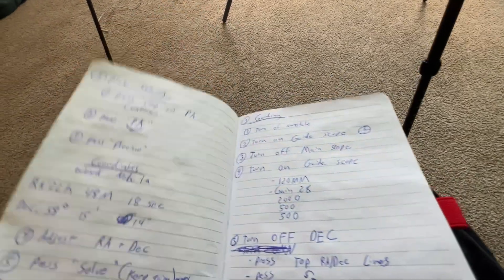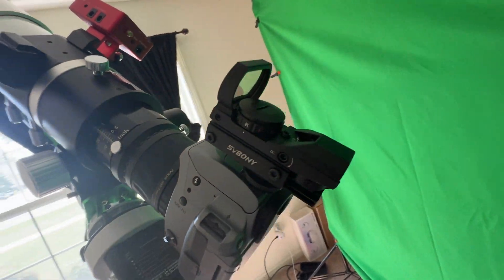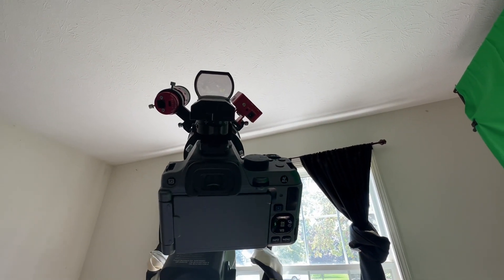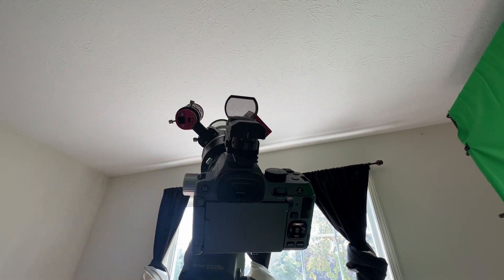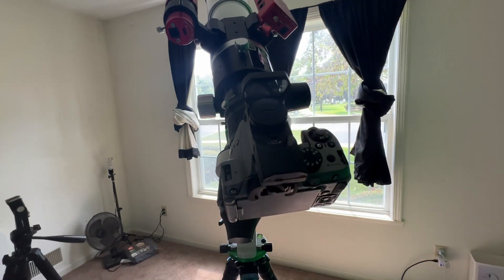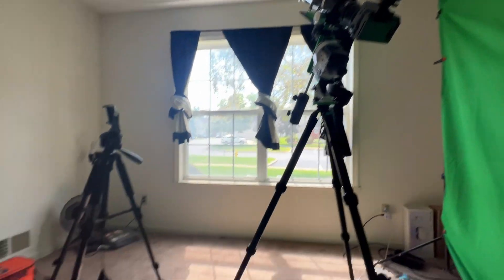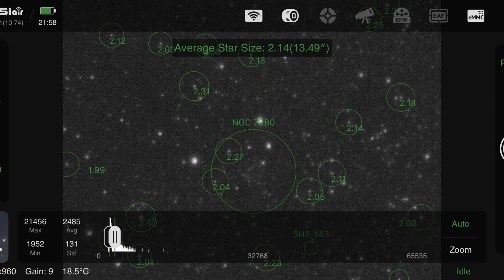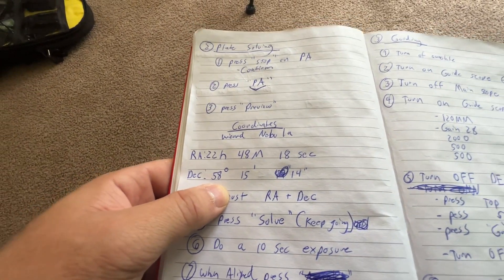The next part was I wanted to be able to find my object, and I couldn't do that as well before. I was using a green dot finder — I'd look for an object using the stars, take a long exposure, and hope I saw the image. That was the only way it would work. But now that I have the ASI Air Mini, I can plate solve. I found my coordinates for the Wizard Nebula — 22 hours 48 minutes right ascension and 58 degrees 15 minutes declination — aimed it roughly where I knew it was, and kept moving until I got it. Boom, it was almost dead center. Now I know I can find any object in the sky just by plate solving.